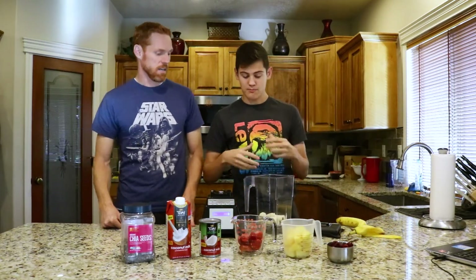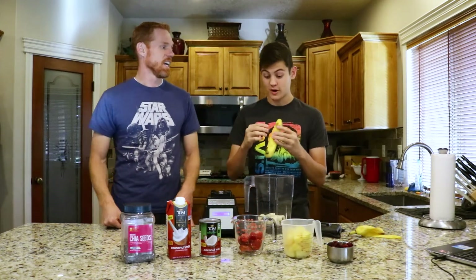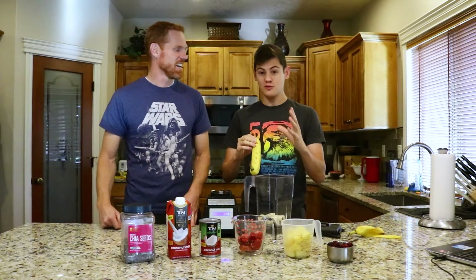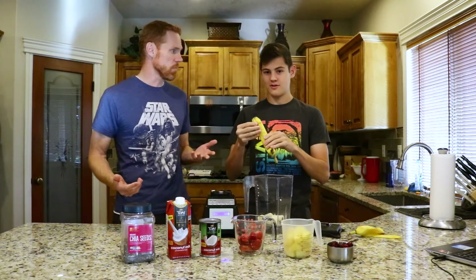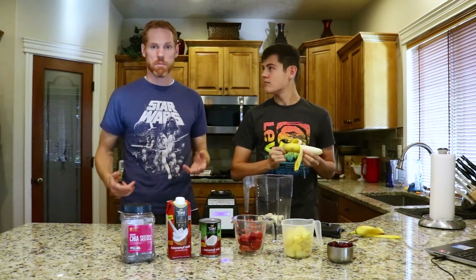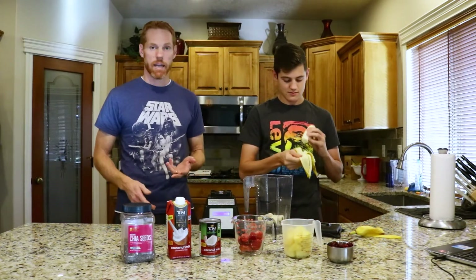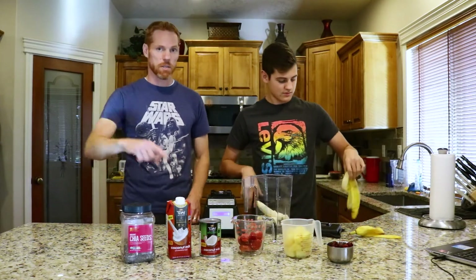We experimented a lot with them. We made a lot of different types of smoothies with different ingredients and we came across this one, which we found was super delicious. This was pretty much just our own homemade concoction. We didn't have a recipe we were following — we just kind of threw this together and it was amazing. We tweaked it a little bit and we love it, and everyone else that's tried it loves it too.